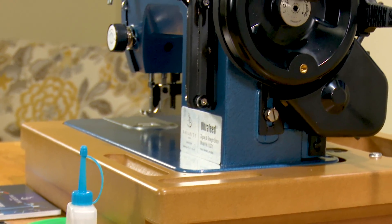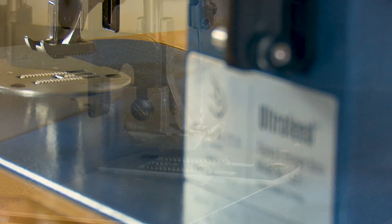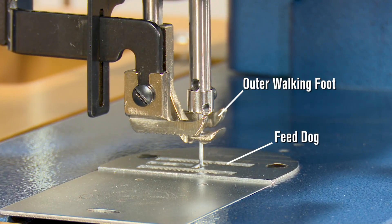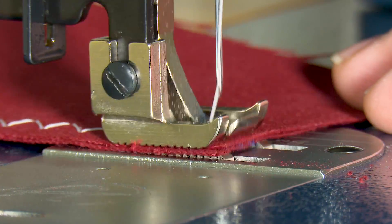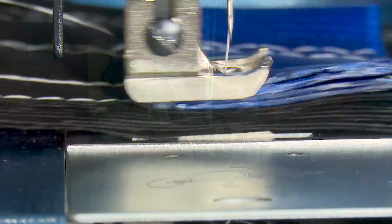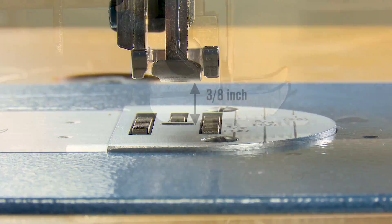The Ultrafeed sewing machines are famous for their mechanical walking foot, which helps pull fabric assemblies consistently via an outer walking foot that works in conjunction with the feed dog. Working together they help feed fabrics at a constant rate, even over bumps. With the presser feet raised, we achieve a 3 1/8 inch foot lift so bulky fabrics can be sewn.